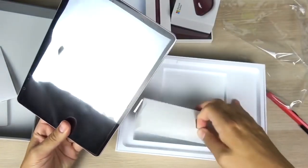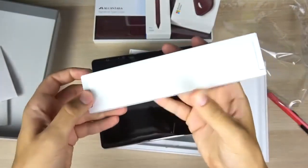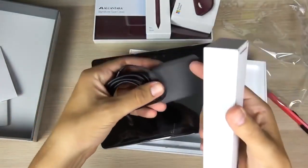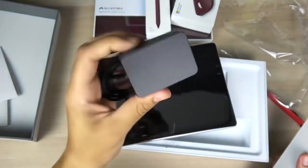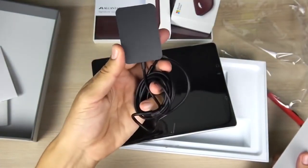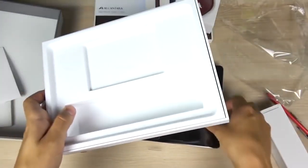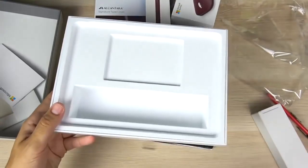Going in here should be the power brick. Pretty clean, laid-out unboxing design. Here it is — a very small and light power brick. It's a little bit bigger than the iPad's brick, but it's still going to be portable enough. That's it for what comes in the box — a very clean, simple boxing experience.